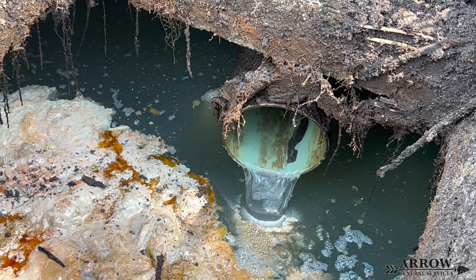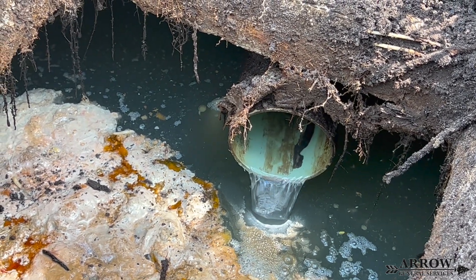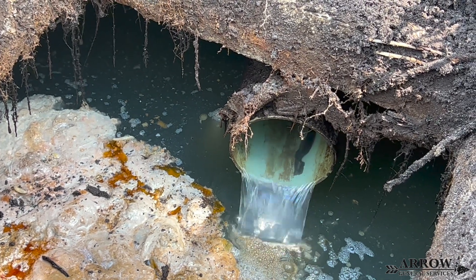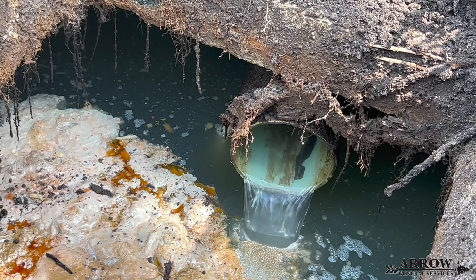This system's clog was not too bad. It was at the first bathroom and that's why it was stopping up the rest of the home. You can see in this video how the water picks up in speed and volume as it enters the septic tank.